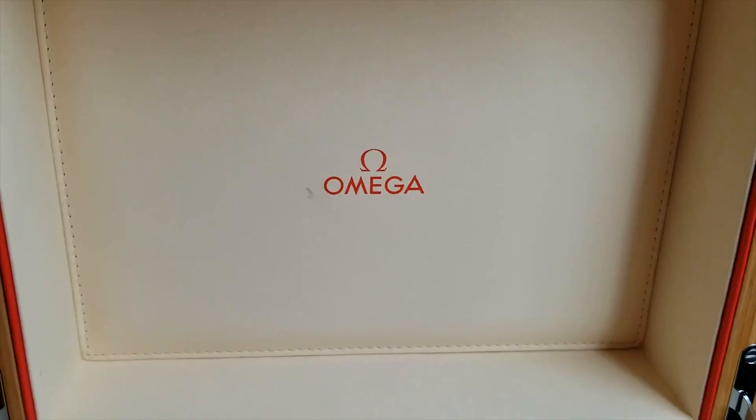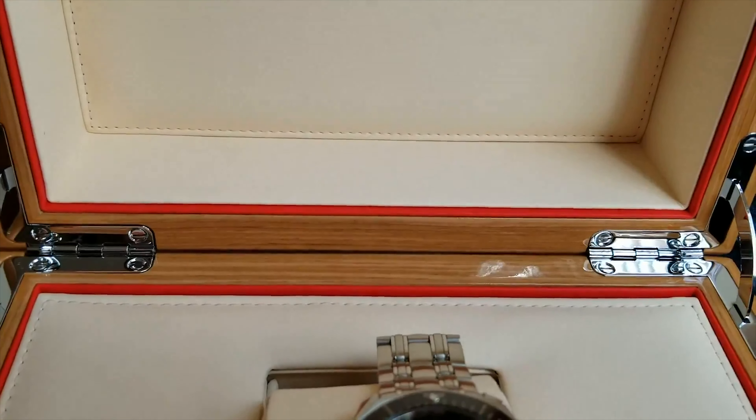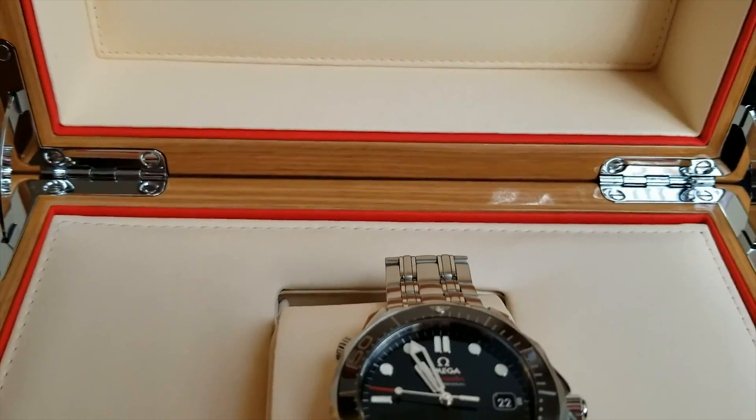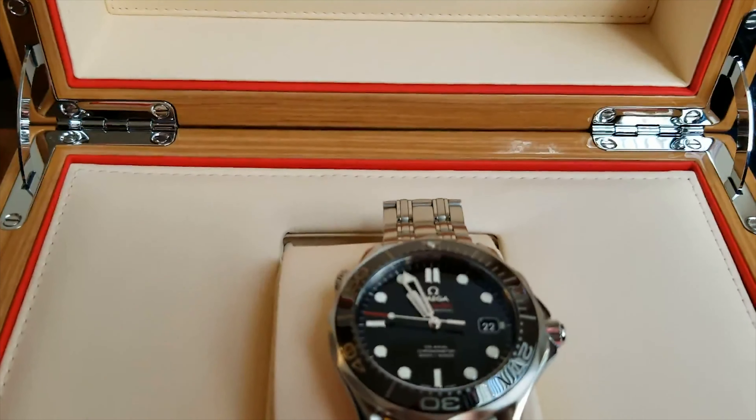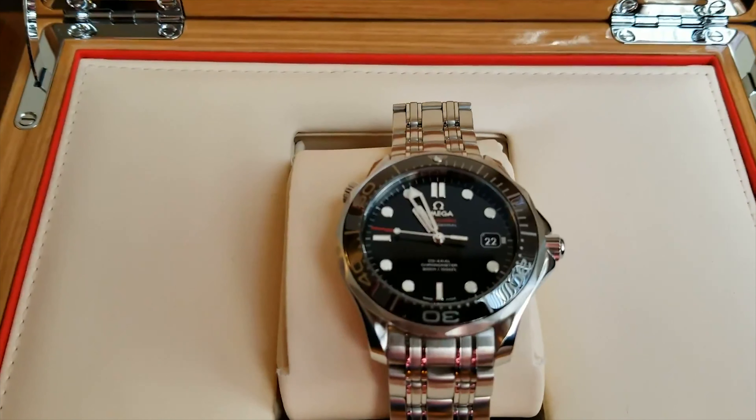The band is so well made, and the bezel is sculpted enough to be able to adjust when you're diving. After reading a lot about Omega, they're just such a cool company — they're making watches way before my grandparents were even born.